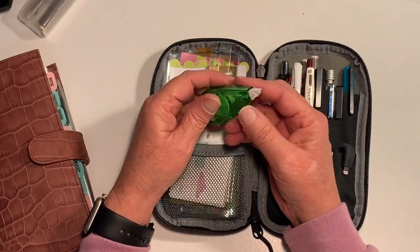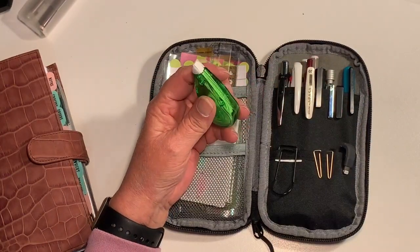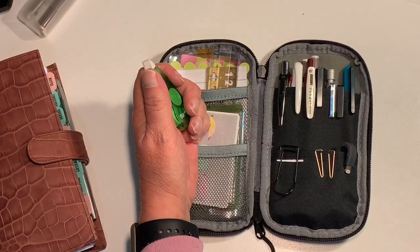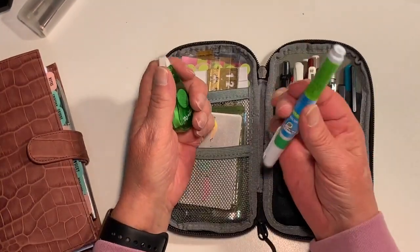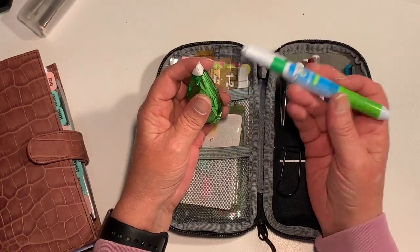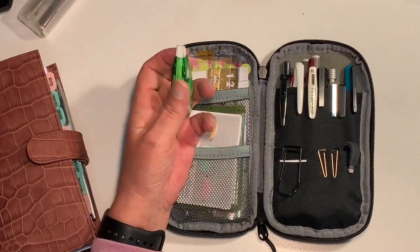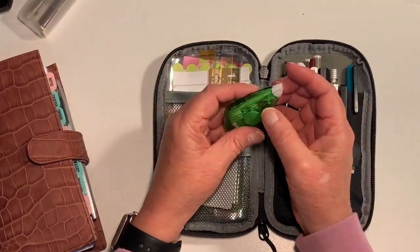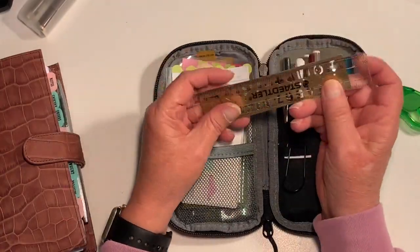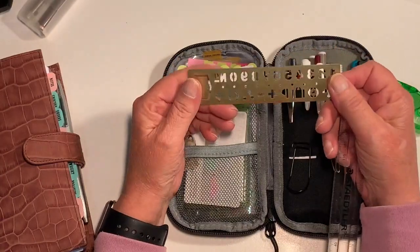In the back I've just got this little white-out tape. I tried to use the pencil correction white-out but it didn't work quite as well on the paper I'm using in my planner as the tape does, so I had to go back to the tape. I also have a ruler for measurements as well as a...